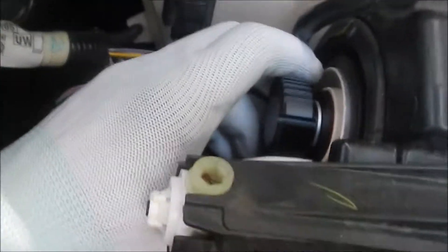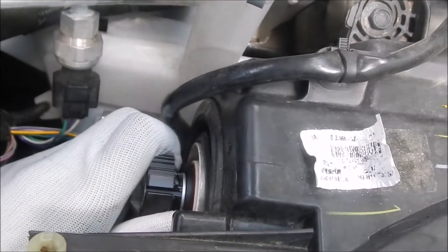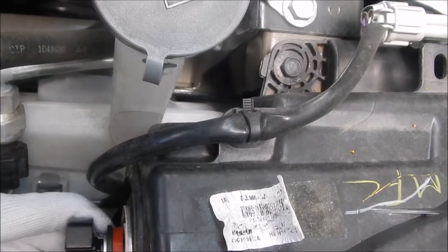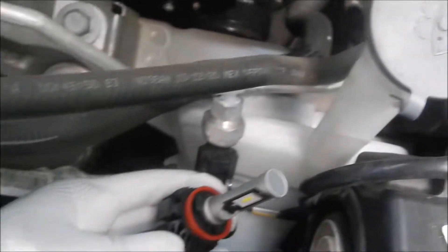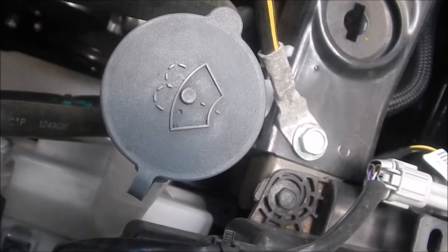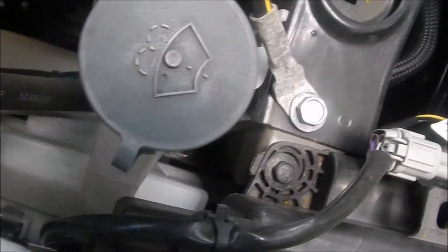Basically this tab here on your existing headlights — you're going to turn this counterclockwise. So you turn it counterclockwise and it comes out, and then you go ahead and unplug that piece. Then you just replace the old ones with the new ones.